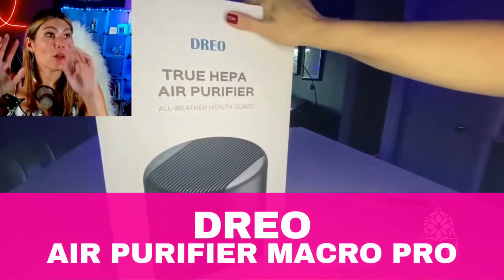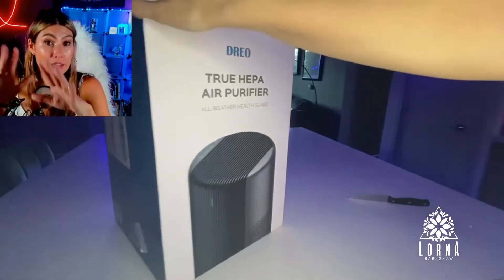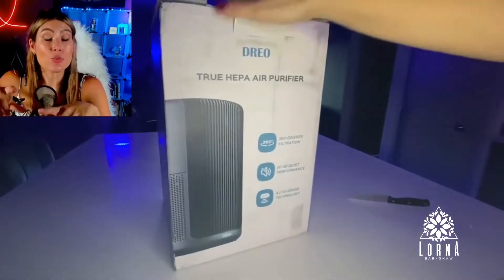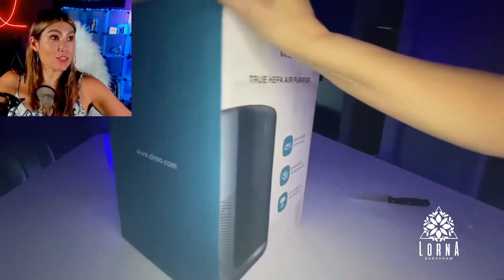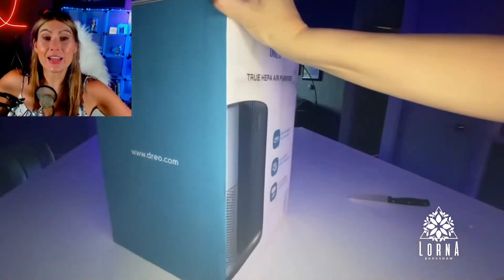This is the Drill True HEPA air purifier. Drill is a great brand here on Amazon. They have really high quality products and this is their air purifier. I like it because it looks really different — it has this gray, different style that I like a lot.